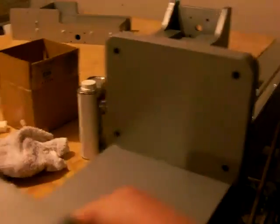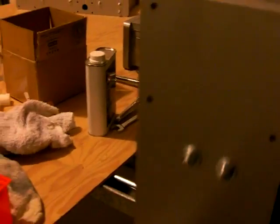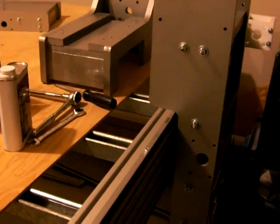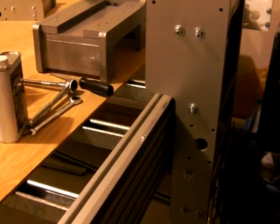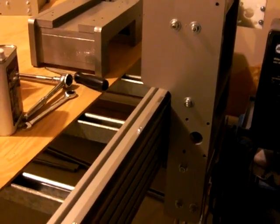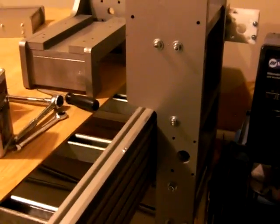Maybe one of you guys can chime in — you don't want them so tight that they're going to dimple the railings, but I can move it with one finger back and forth. I've checked for play across most of the range of movement. I had some play down there, so I just had to adjust the bottom bearings and pull them up tight, and it looks good. Tomorrow I'll start on the other Y carriage.